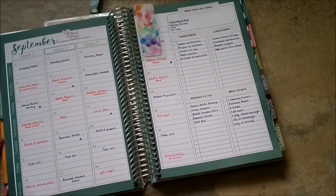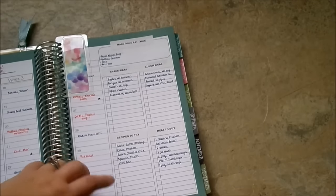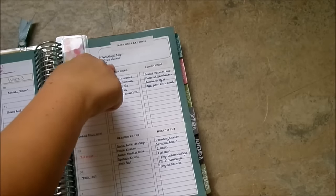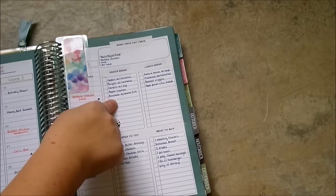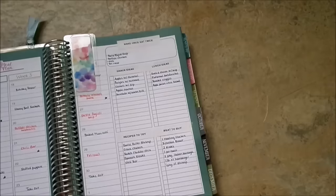Then we have our meal planning pages - or what I use for meal planning pages, you could use this for whatever. It has weeks one through four listed and then the days of the week, so I just plan an entire month worth of meals. I really like how it's included right in the main planner because I was using a separate meal planner, which I loved, but I found it difficult working in two planners - there were times I needed to refer back to our monthly meal plan and I wasn't home. I just like having it all in one. Over here there are also some more checklists - I use this one for make once, eat twice, things I know I need to double the batch. We have snack ideas, lunch ideas, recipes to try, and meat to buy - so it's all right there, everything I need for meal planning for the month.